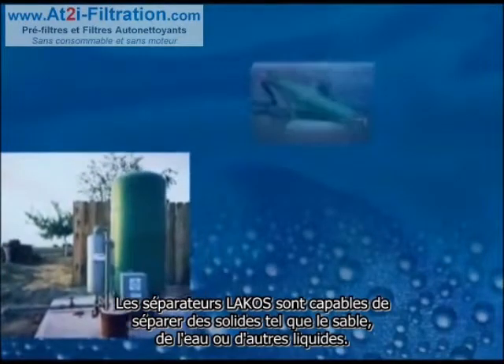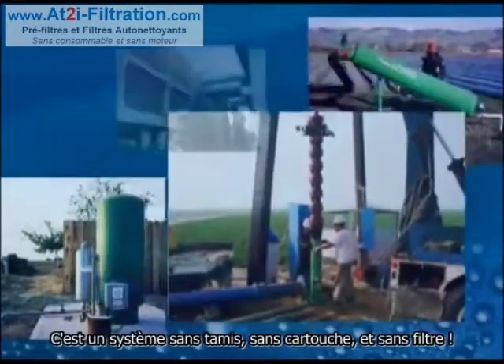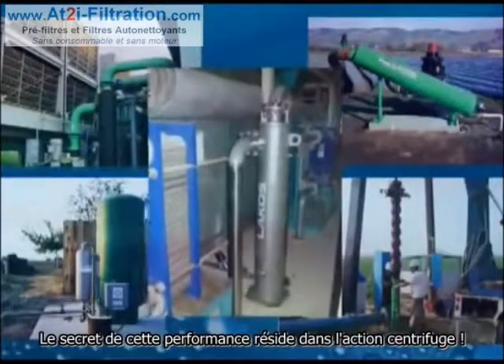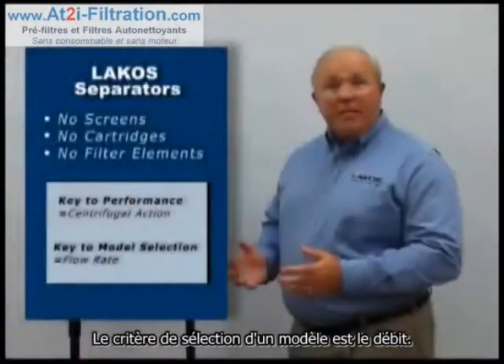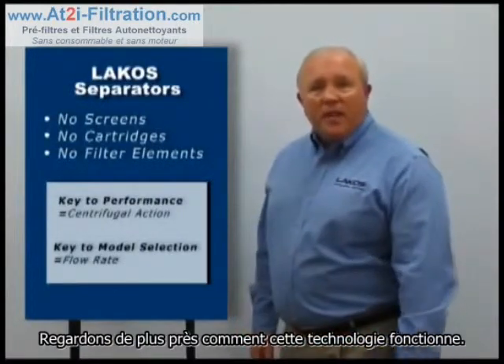Licco sand separators remove sand and other solids from pumped water and other fluids. There are no screens, no cartridges, no filter elements. The key to performance is centrifugal action. The key to model selection is flow rate. Let's take a look at how this technology works.